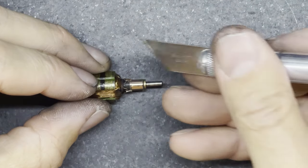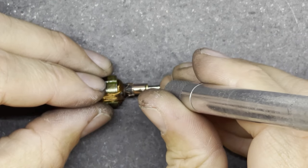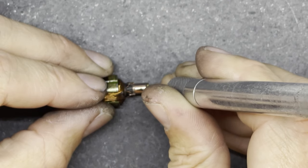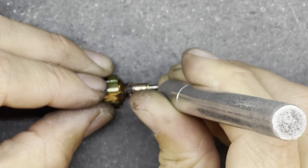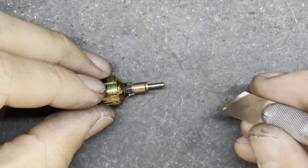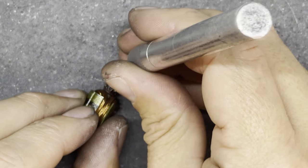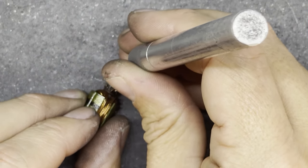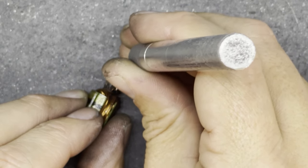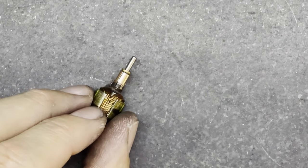To clean the slots up, I'm going to take my knife and very carefully run it down the grooves in the commutator to clean up any copper that may have found its way down inside the groove. You've got to be very careful that you don't score the commutator itself — just clean up the copper that's got down inside the groove.